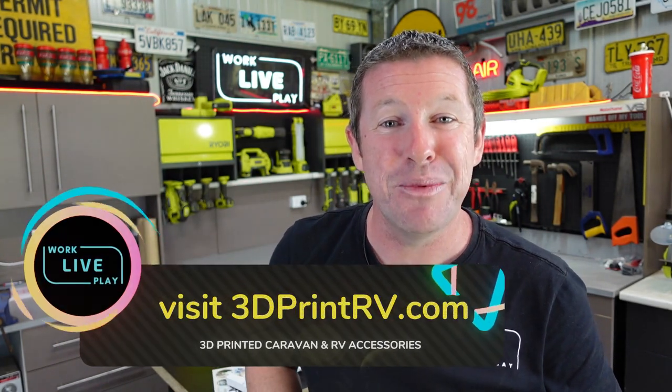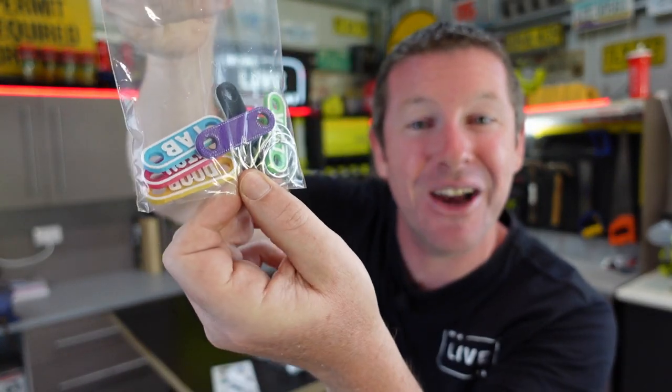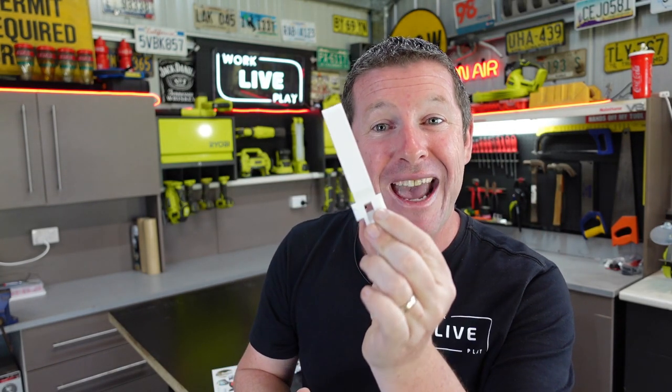Not only does 3D Print RV have a whole range of plugs and accessories, they also have cool color-coded key tags so you can easily identify and organize your keys for your caravan or camper trailer. He also does a number of other 3D printed improvements to factory models including fantastic latches for Jayco camper trailers. But let's get into the installation and I'll show you what the kit's all about.